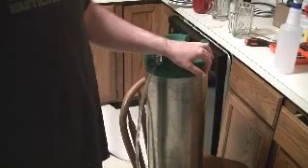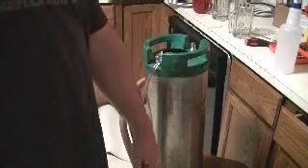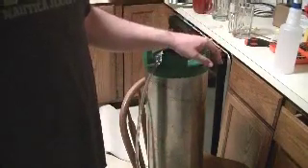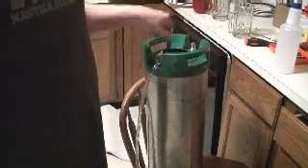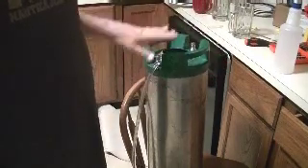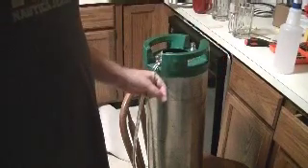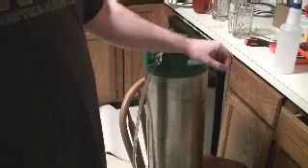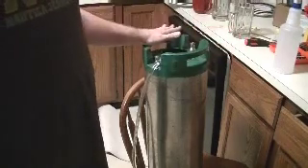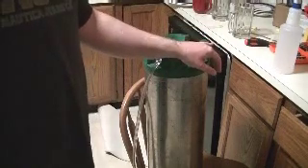Here's my keg. I'm getting the sanitizer out of it at the moment, putting it in my bottling bucket for storage, and then I'm going to get the beer in here. I've got it going through my siphon so that way my siphon is all sanitized. I'll suck it out of the fermenter, the secondary, and get it in the keg. I've got the lid for the keg down in the sanitized bucket here.